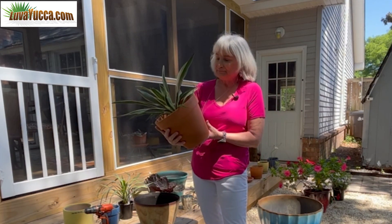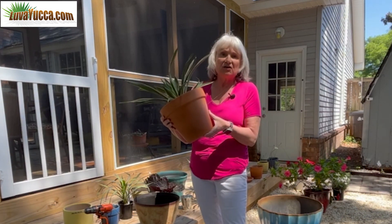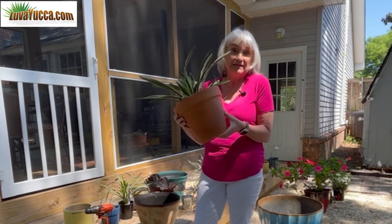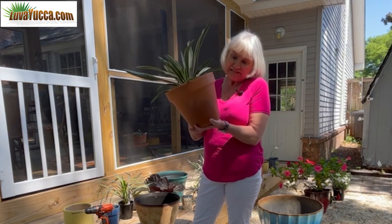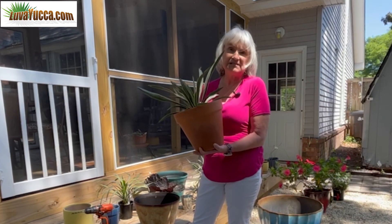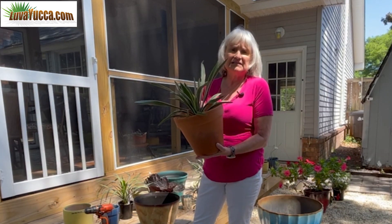This is a Gloriosa. I've had this plant in here for about a year now. One thing about a terracotta pot is it's great for yuccas — hands down, this is probably the best pot for a yucca if you really want to be technical. They breathe, they leach out the moisture. And these guys, they don't want to be soggy, they don't want to sit in water. We like terracottas for yuccas.